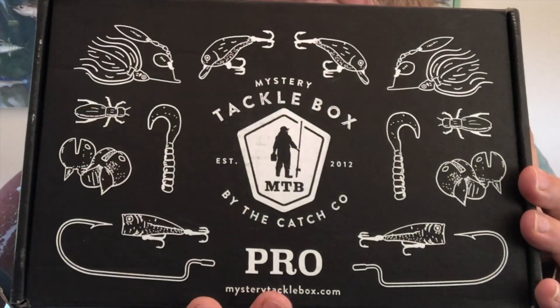Anyway, that's going to do it for this month's June 2019 MTB Pro box. Here's another look at the box — it's really great looking. Thanks so much for watching, guys!